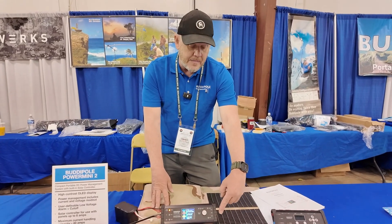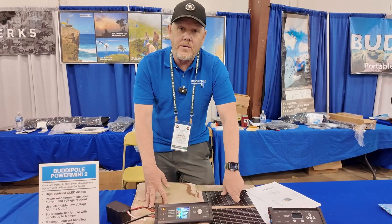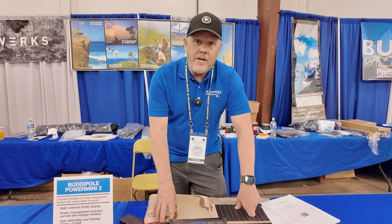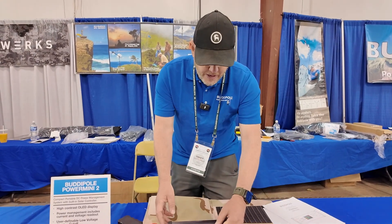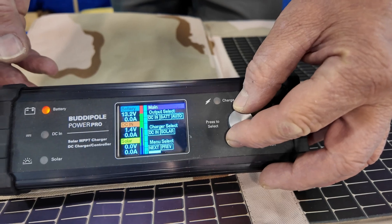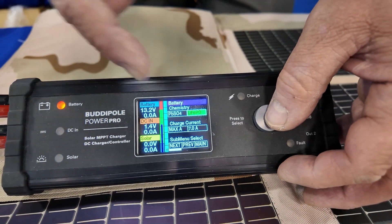USB-C comes out from here and then two sets of Anderson Power Poles at 40 amps. The new color display shows up really well even out in the sunlight. And we have a CNC machined knob that allows you to navigate between the menus and selections.